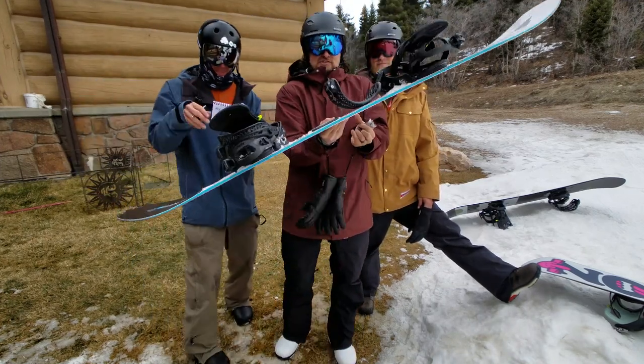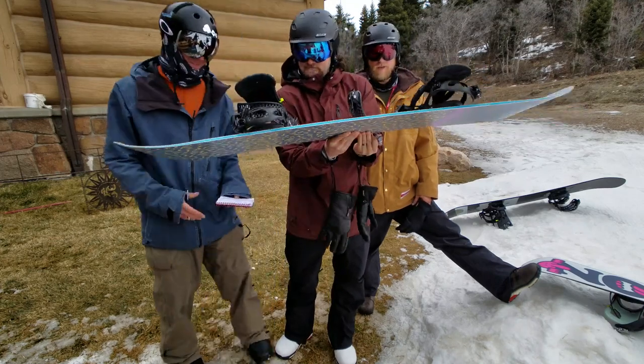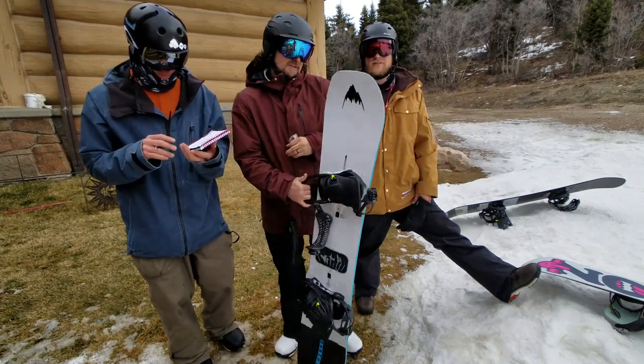But let's look at the camber profile. It's just straight-up camber — camber, centered stance. Made in Austria. Kind of nice.